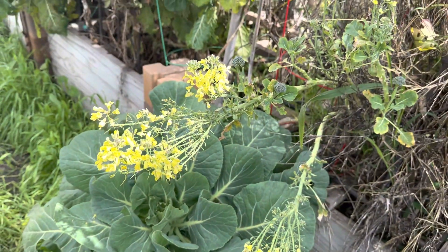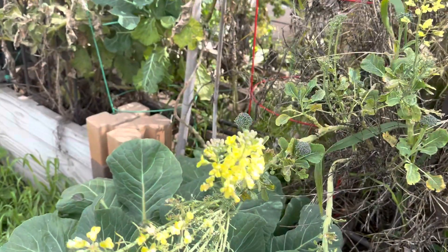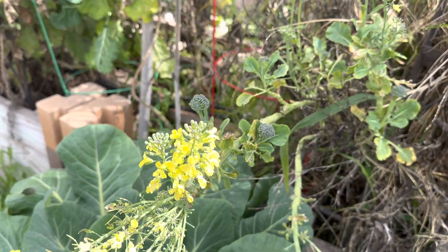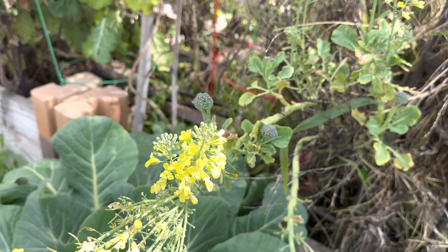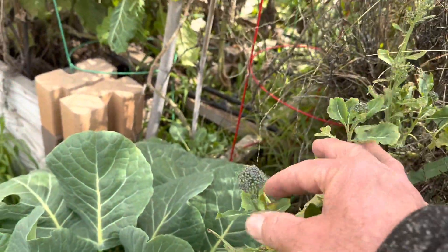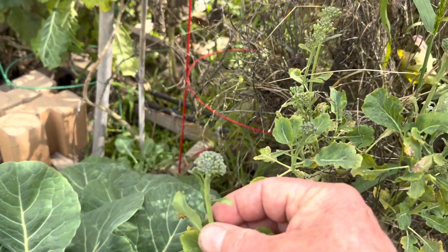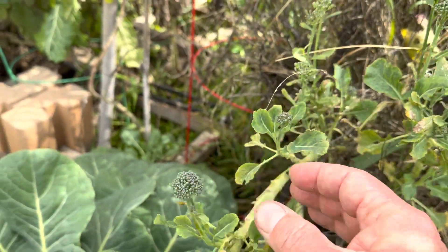Here's something that I like to overwinter because it gives bees flowers first thing in the spring. We are just about out of winter — not quite — but we've got all these little heads of broccoli on here and they are just great to eat.